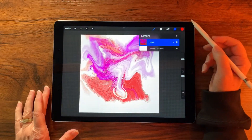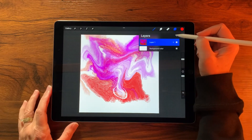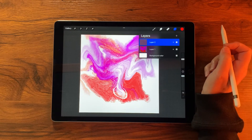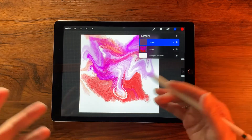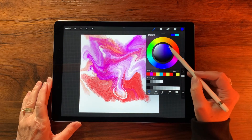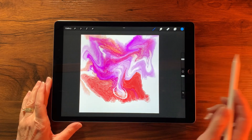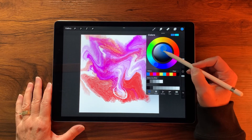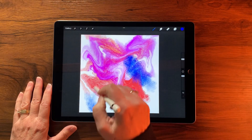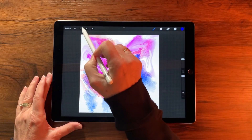Let's create another layer because the multiplying of colors is what really makes alcohol ink look cool. Add a new layer and pick a bolder blue, then switch to the second brush and paint some more. You could experiment with blending modes, but let's paint first and then decide.